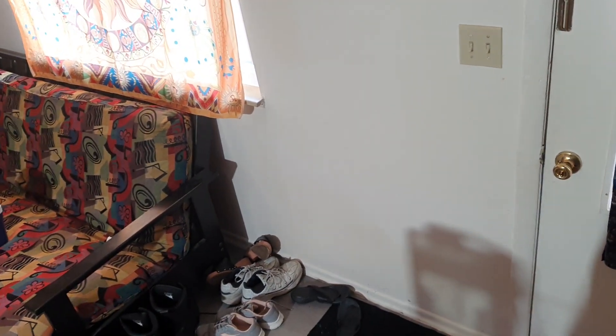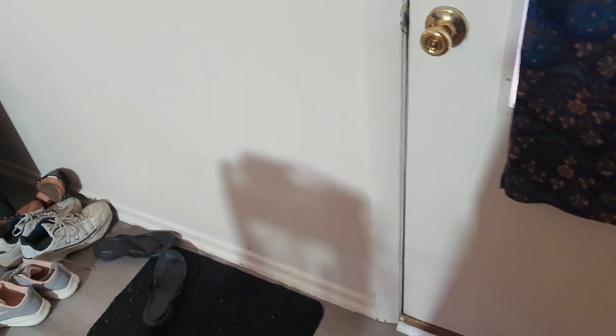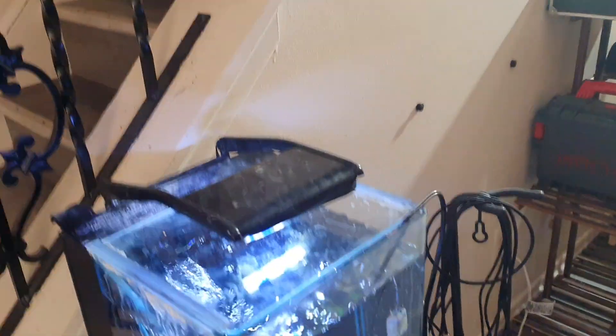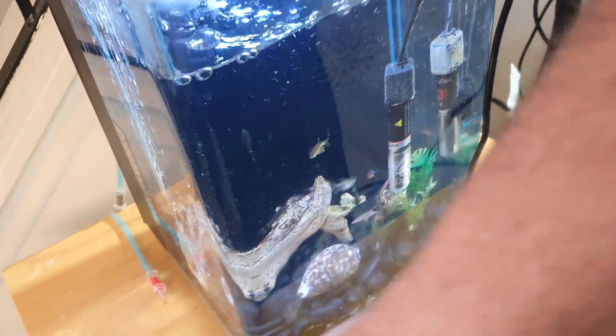We had an issue today — the fish tank is leaking. I don't know what's going on with that. Steve fixed it up, nobody died. I need some more fresh water to top it off; the chlorine needs to go out of that water down there.